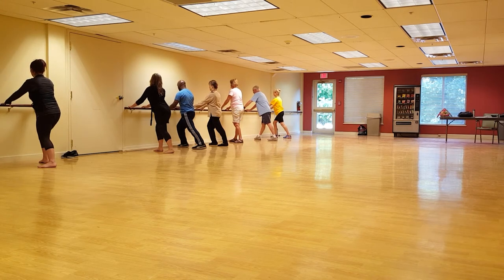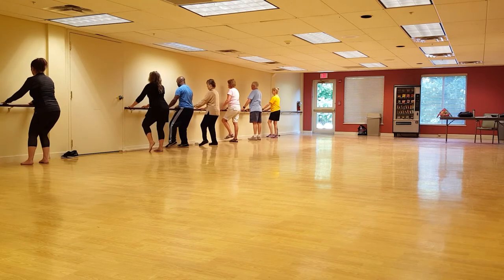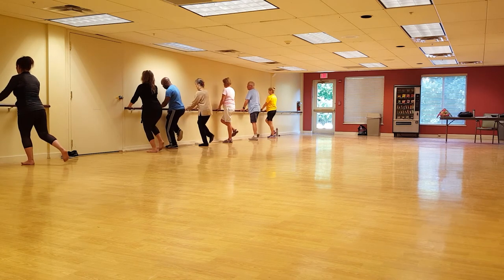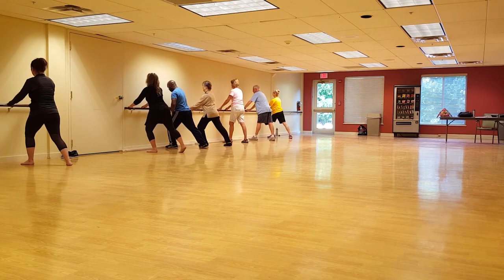Pay attention to where your head leads. Breathing in, drawing the foot, lift up the knee. Breathe out, back to center, pushing over to the opposite side. Breathe in, lifting up the heel and knee. Breathe out, push out into place.